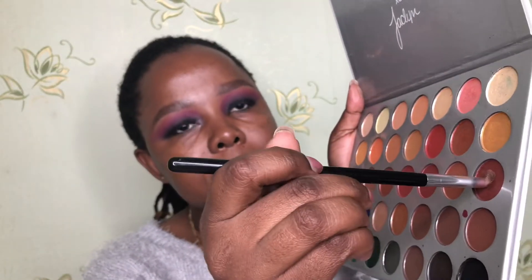For the inner corner highlight, I go back to this palette and mix two shades — a reddish-pink and a pink — and place that in my inner corner as my inner corner highlight.